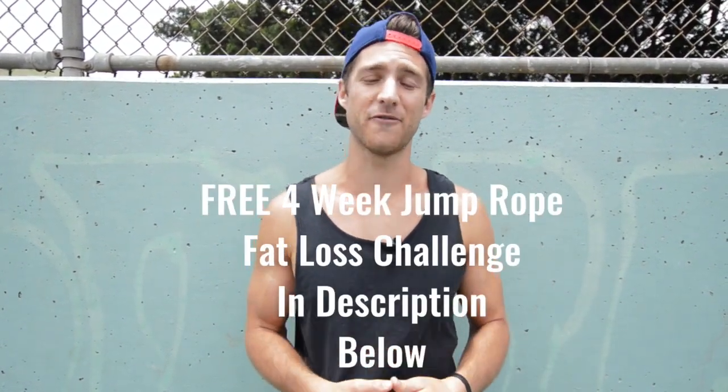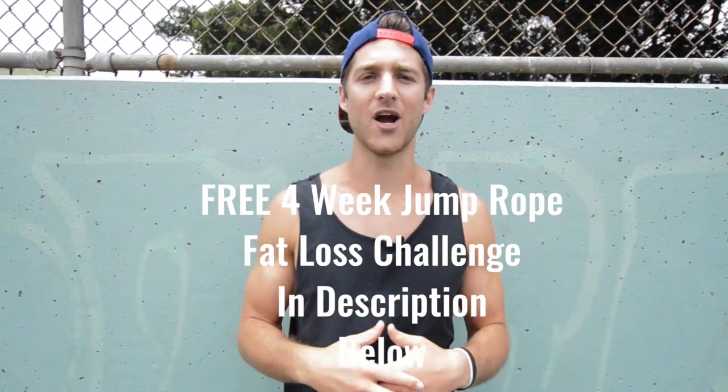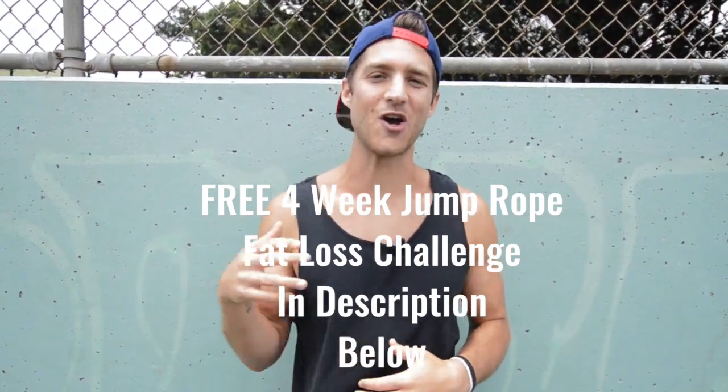We created this video so you have 10 exercises you can play around with as a beginner. If you want to go beyond that, we have a free four-week challenge available for you down in the description. You can click that link, get in for free, join our Zendu Fitness community, and we'll coach you up along the way.